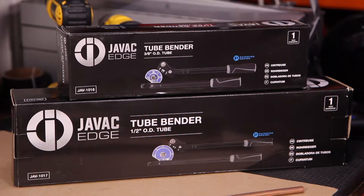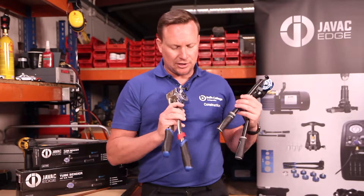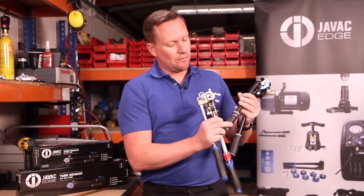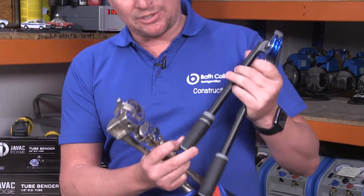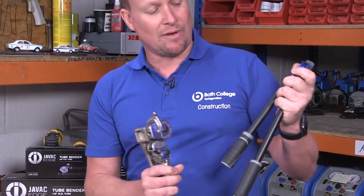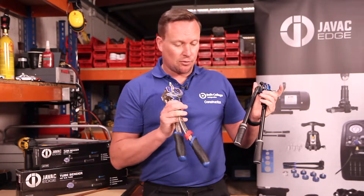Today I'm going to be demonstrating the JVAC Edge tube benders, coming in a number of sizes from 3.8 up to 7.8 for bending soft drawn copper pipe. Visually looking at the two, you've got the grips on the JVAC Edge tool a lot more user-friendly, easier for the engineer to use on site with all sorts of weather conditions as opposed to the competition.